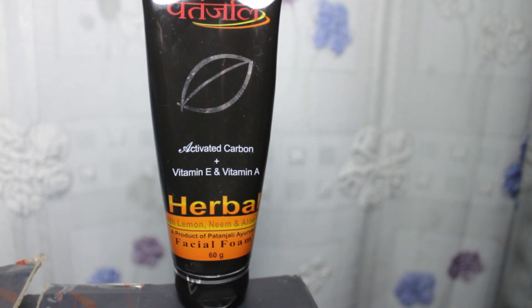On the front it's written: Patanjali Activated Carbon plus Vitamin A and E, Herbal with Lemon, Neem, and Aloe Vera.